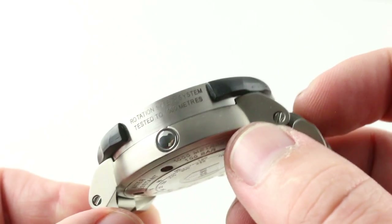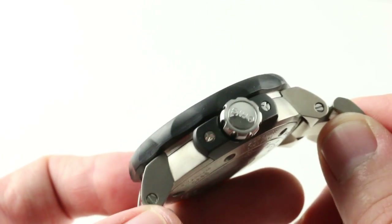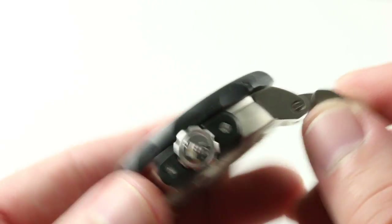Also note that the lugs are nicely stepped out from the case plank to add some definition to the sides. If you look at something like a Rolex Deepsea, it has almost no defining lines along the sides to break up the mass of the metal. Oris did the job better.